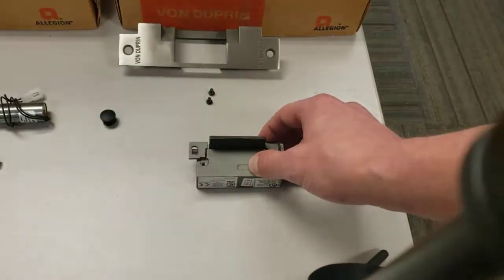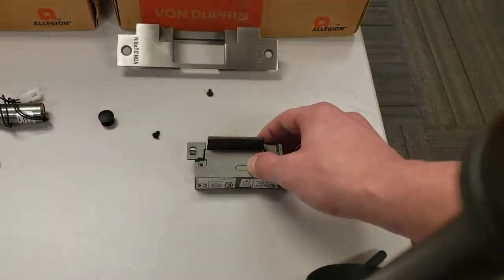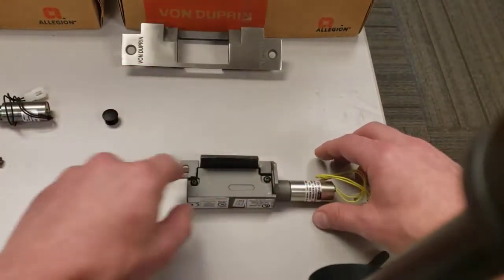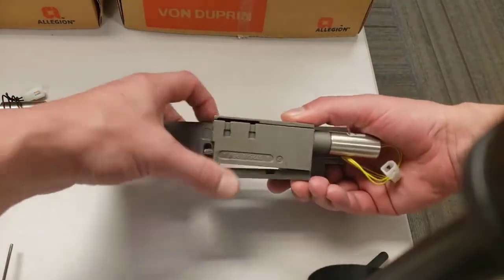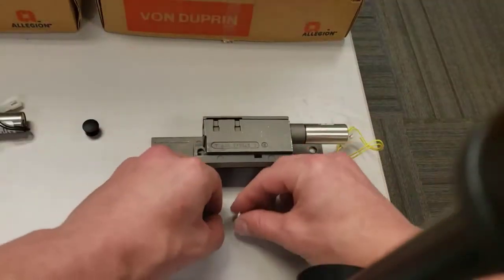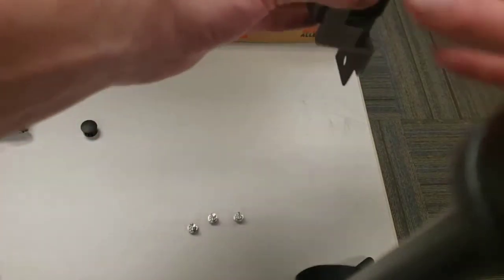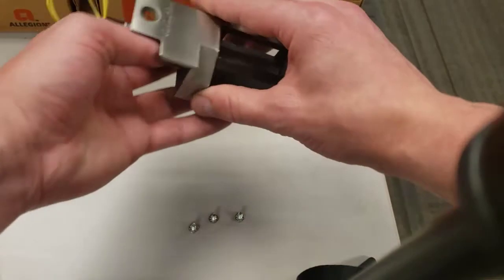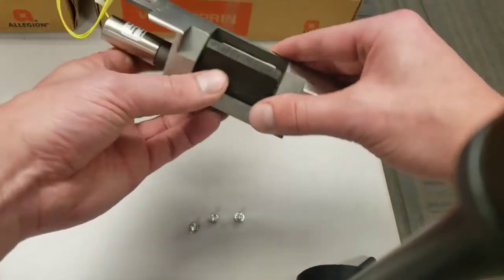That's what's giving you your latch tension. Then you put it on with these 5/64 Allen head set screws. With the back box screwed down, next you would just add the cover plate. Once you have the strike connected to the back box, there are just three screws — one on this side and two on this end. You can see you have a little bit of room for adjustment, and that is so you can control exactly where the lip is.